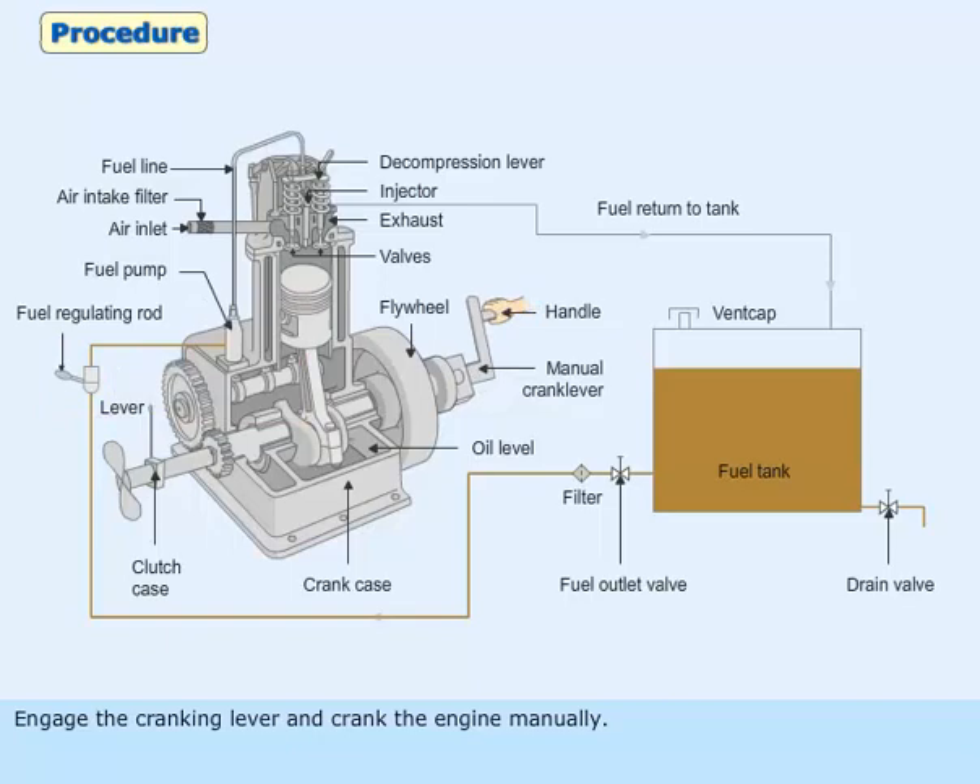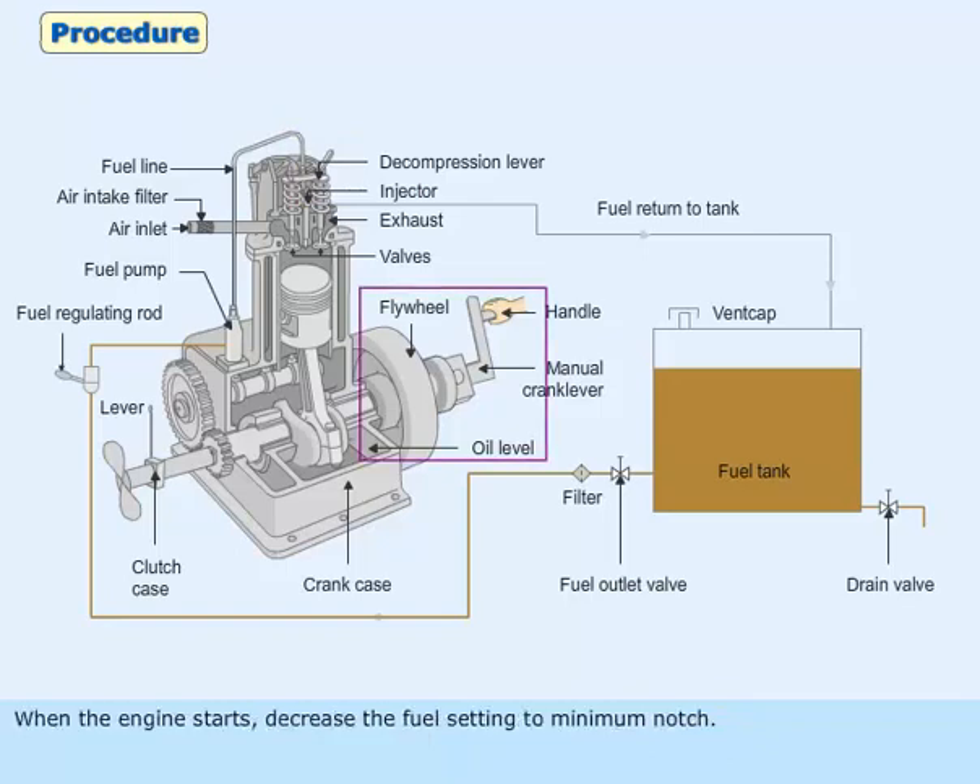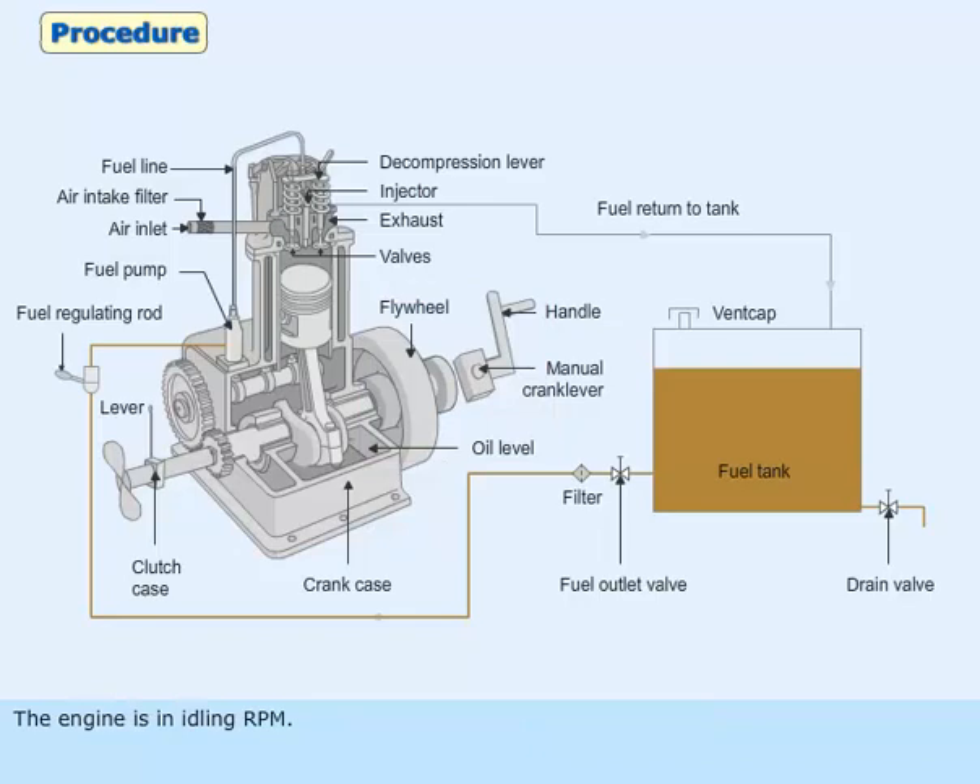Prime the fuel lines with diesel oil and keep the fuel setting lever initially to quarter of a notch. Engage the cranking lever and crank the engine manually. Once sufficient momentum is gained, engage the decompression lever. When the engine starts, decrease the fuel setting to minimum notch. The engine is now in idling RPM.